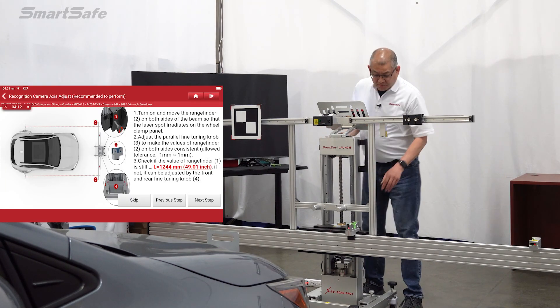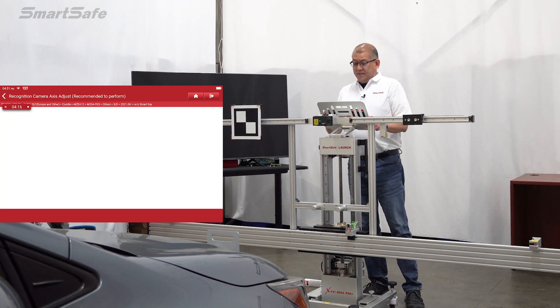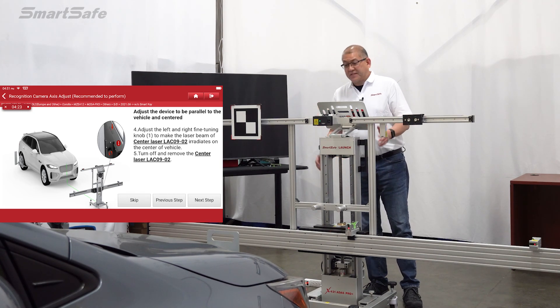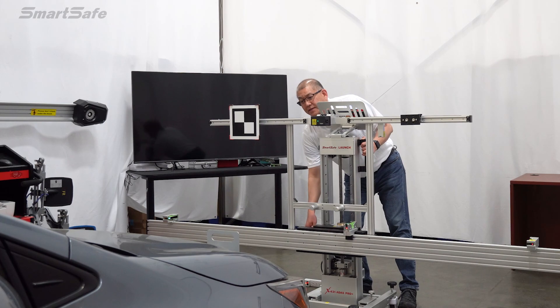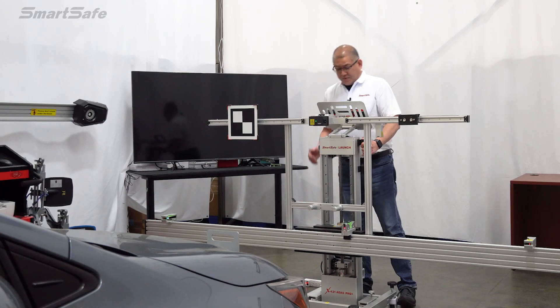We'll make sure that we're still at 1,244 and move on to the next step. We need to make sure that our frame is parallel to the vehicle — I can see that we've moved off center a little bit. We can fine tune back to center by twisting this knob, and we're good to go there.